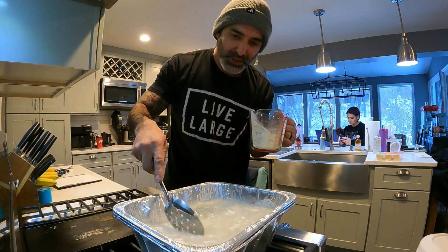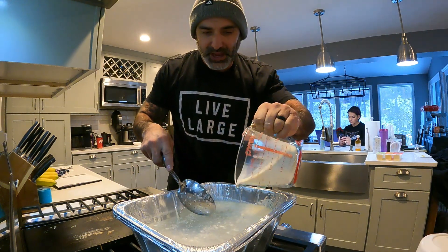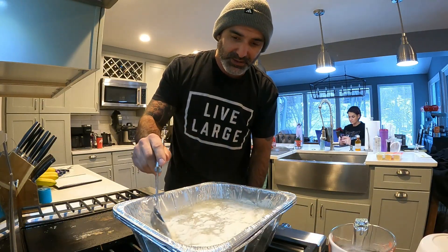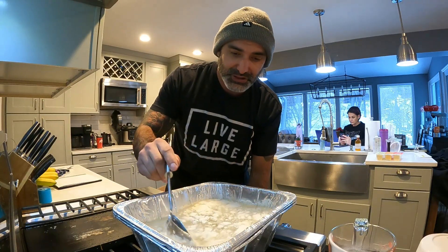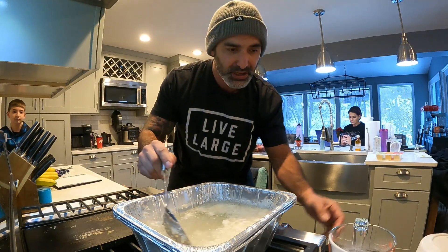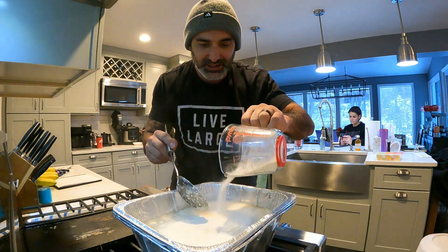Pour a little bit in, stir it thoroughly, and keep going — it's gonna take some time to get all the clumps out. If you have an electric mixer, that's probably going to be a lot better. The texture you're looking for is kind of like applesauce — a cold applesauce consistency. I'm not there yet, but that's the target texture.